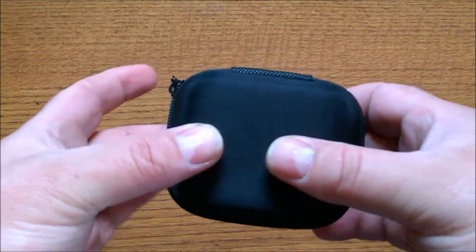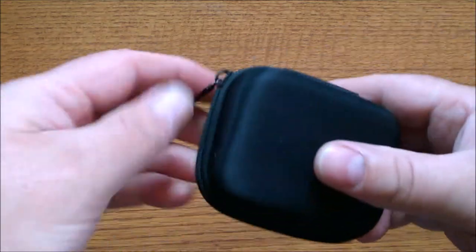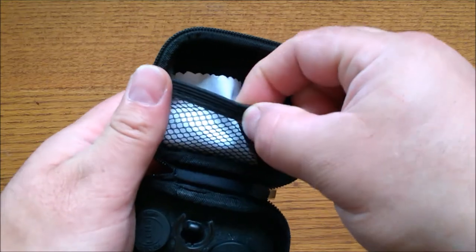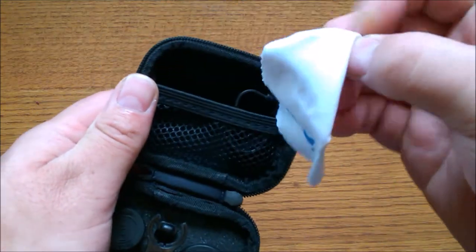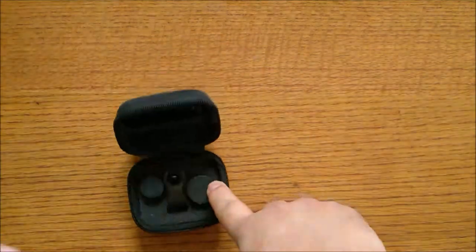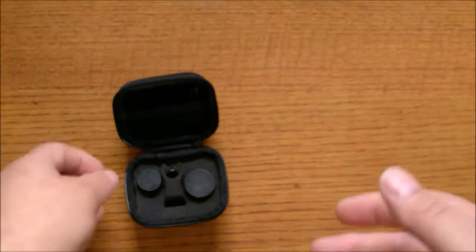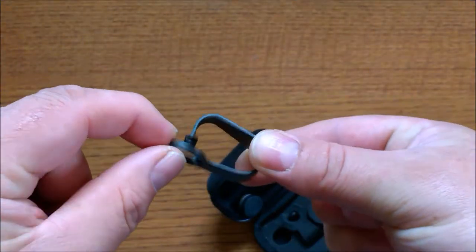The first thing you're greeted with is a nice hard shell case. It does have a zipper to keep it nice and closed up. When you open it up you'll see the lenses and the clip, and a little mesh pouch which has a cleaning cloth to keep your lens clean — not just these lenses but your phone lens too. It does have the Apexel logo on it, and you actually get two clips.